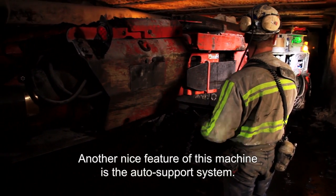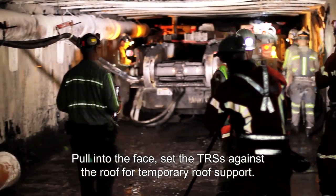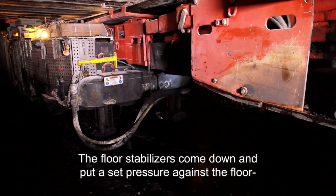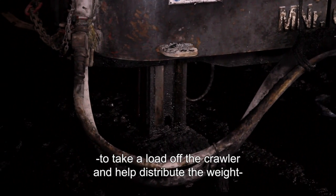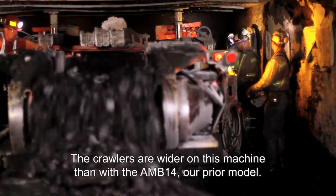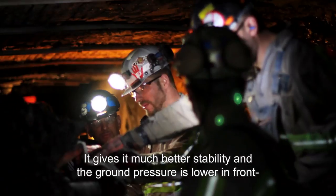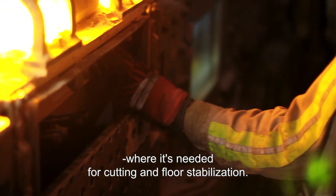Another nice feature of this machine is the auto support system. Basically, they pull into the face and set the TRSs — the temporary roof supports — against the roof. The floor stabilizers come down and put a set pressure against the floor to take load off the crawlers and help distribute the weight for a more stable cut. The crawlers are wider on this machine than the ABM 14, our prior model, giving better stability with lower ground pressure in the front where it's needed for cutting and floor stabilization.